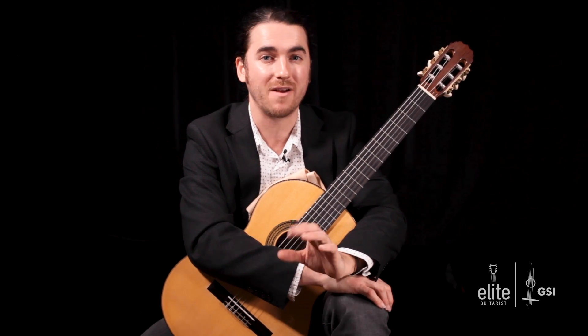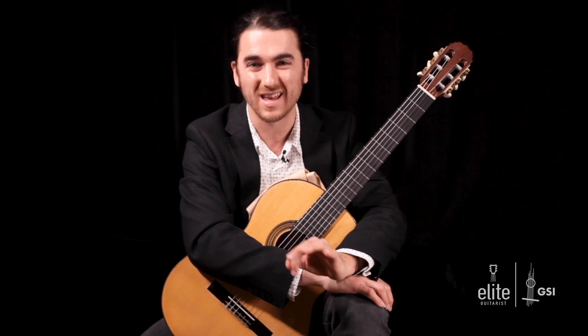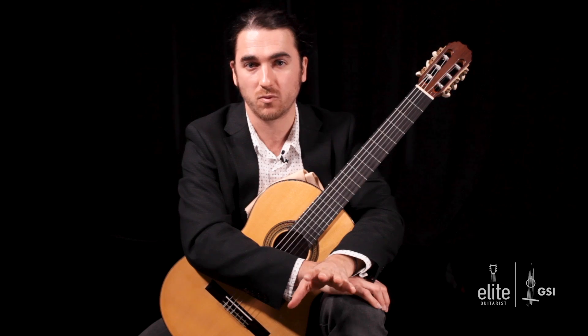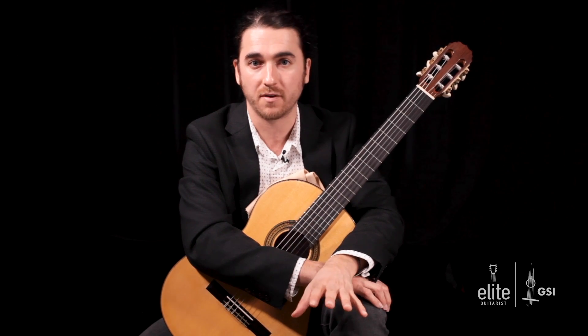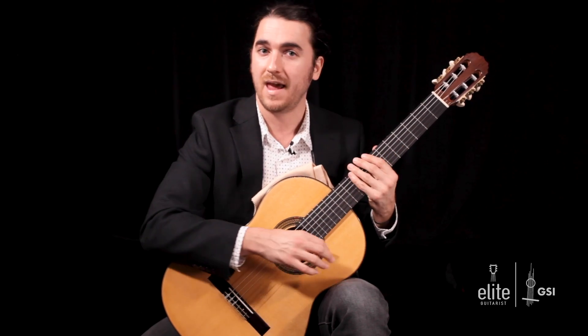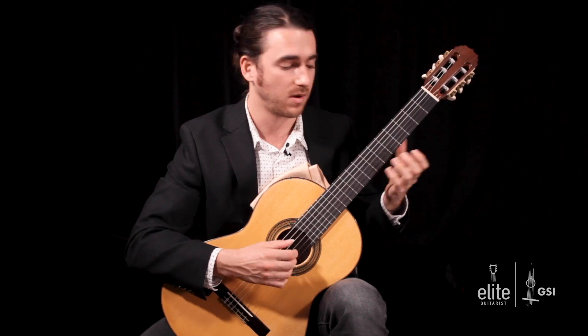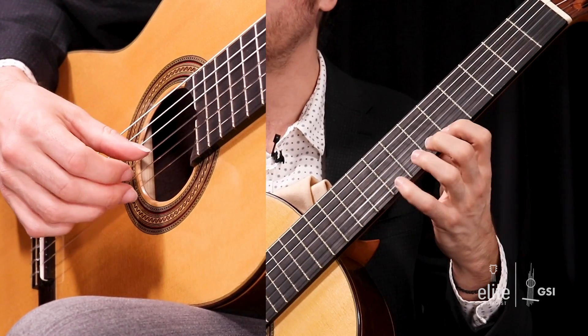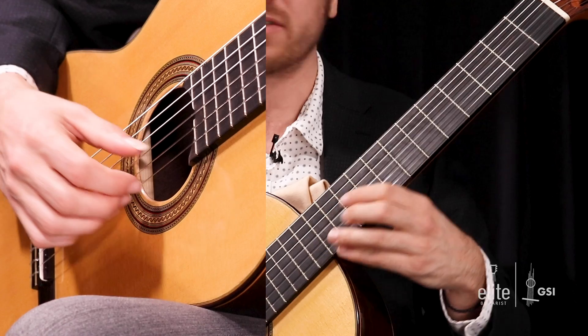Right from the get-go, if you're going off the Segovia transcription — the iconic one — you want to practice your slurs, whether it's hammer-ons and pull-offs. Everything is simple: one to two, here in the fifth position; one to three; and one to four, and then the pull-offs for each of those.